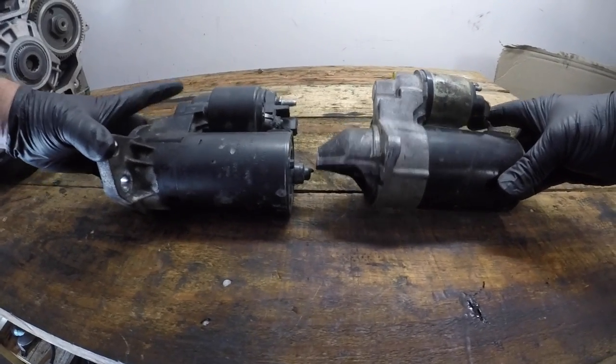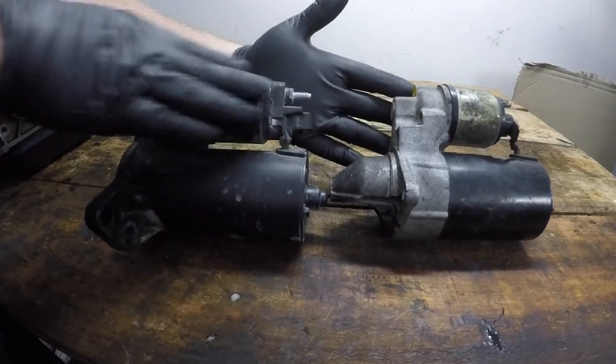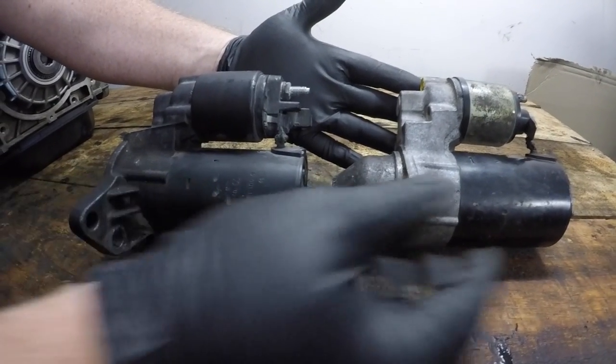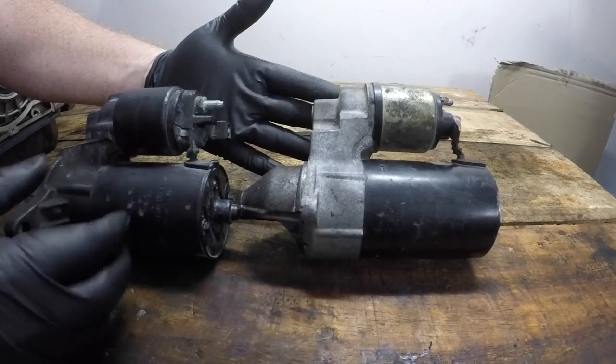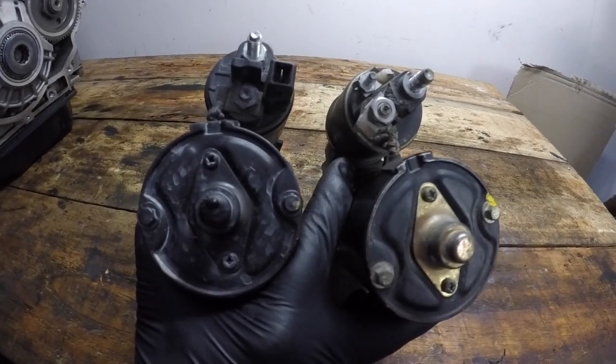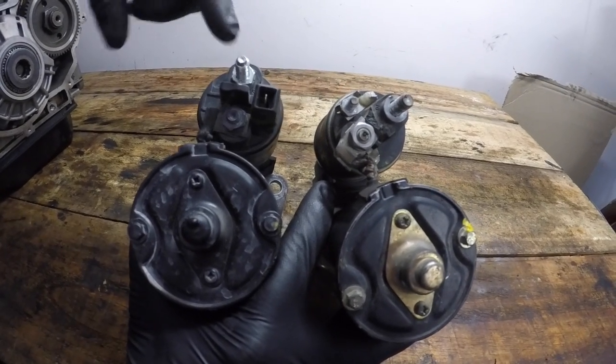These two starter motors are from two different brands of vehicles but they have a lot of similarity, as do all starter motors. At the top they have a part that we call the solenoid, and the lower section is the actual motor itself. Looking at the two ends of these, you can see that the structure, design, and construction of both starter motors are quite similar.